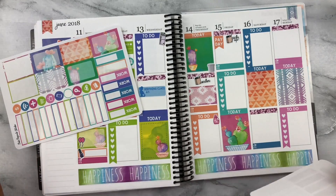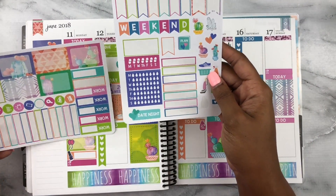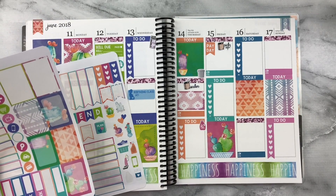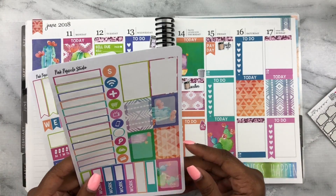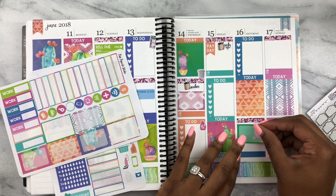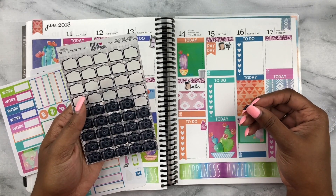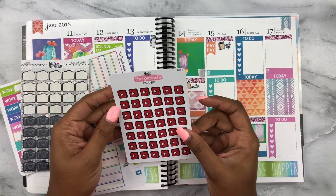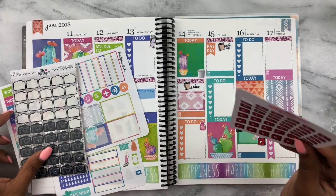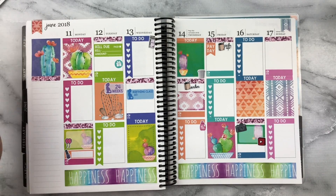Saturday I feel like there might be something else going on, but that's okay. Saturday I have to film, so I'm using a half box with a couple of icons — a DSLR camera icon from Little Paper Prints and a YouTube sticker from The Paperly Boutique to mark filming and uploading to YouTube, even if I don't make it public that day.